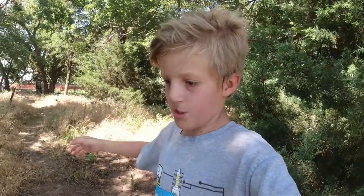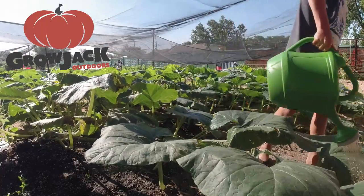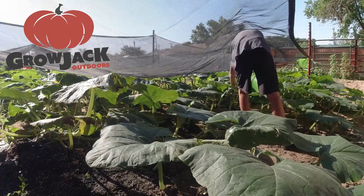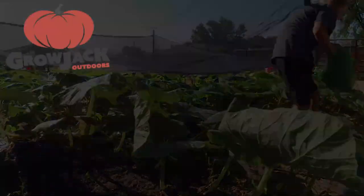So guys, I think that's all I have for you today. Stay tuned — one of my next videos in the patch, we're going to show you how to measure the pumpkins and estimate the weight of them, and then we'll show you how to bury vines and all that. That's all I have for you guys today — hope you liked the video. Ring that notification bell, like, share, and subscribe if you haven't already. I'll see you next video.